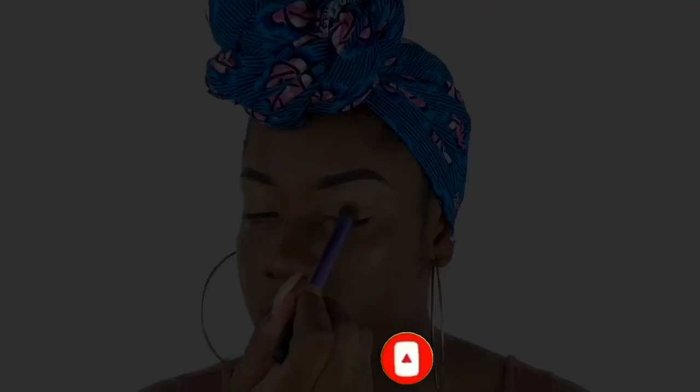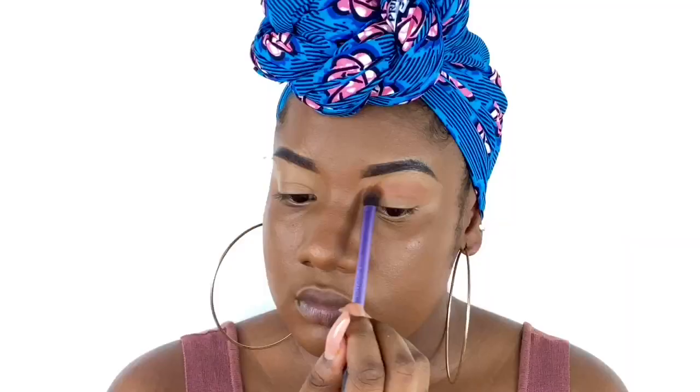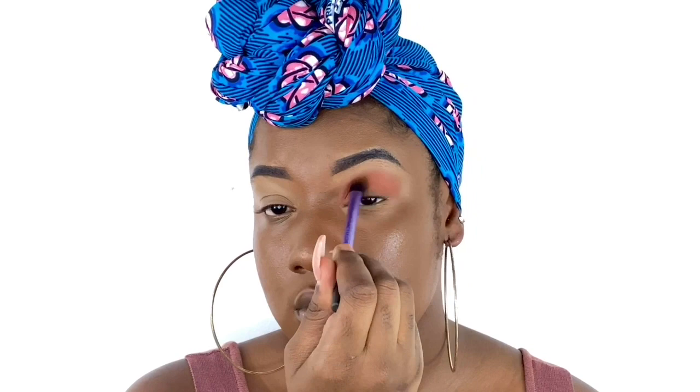First of all, I'm basing my eyelids with the LA Girl Concealer in the shade Fawn. Then I'm going in with the Cerat Cosmetics eyeshadow palette, using that burnt orange shade and applying it all over my crease area, blending it in to make sure there are no harsh lines.